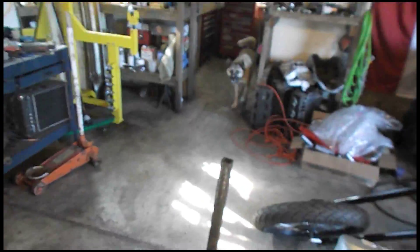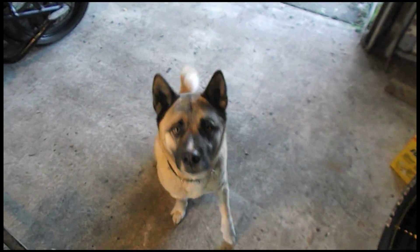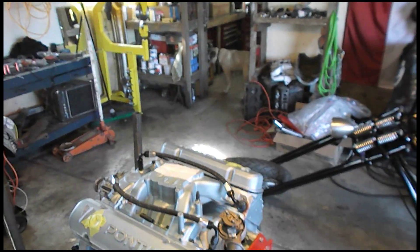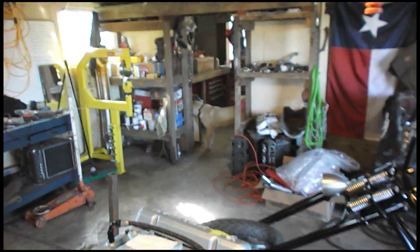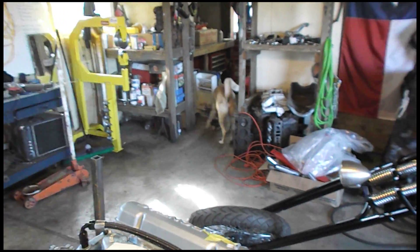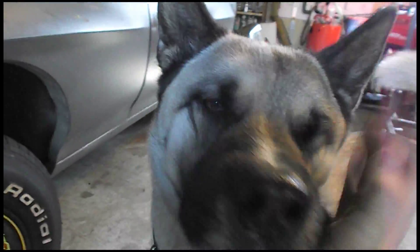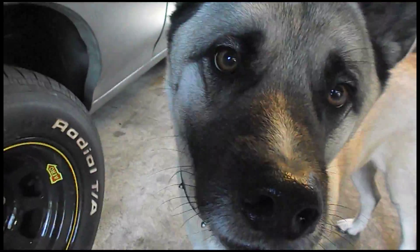Hey Johnny, what are you doing, bud? Can you sit? Good boy. Give me five. Give me a beer — bring it, hurry! Good boy. Happy Saturday, cheers. Happy Valentine's Day, honey. Happy Valentine's Day. Thank you, honey.